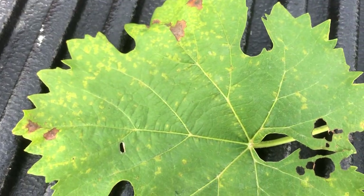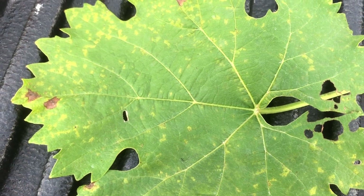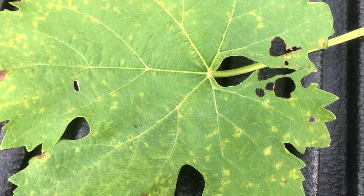And then here we are on the top. This is what you expect to see on the top, but sometimes you only see like one spot. So you have to be really careful when you're scouting.